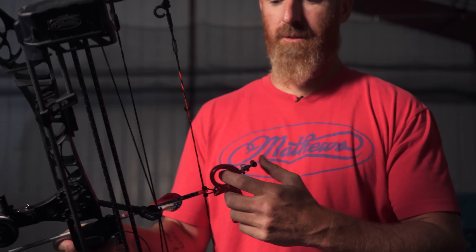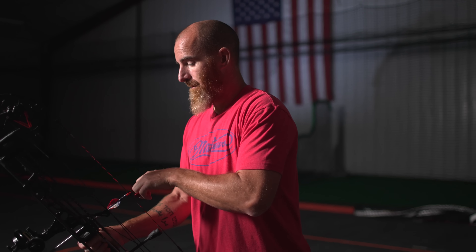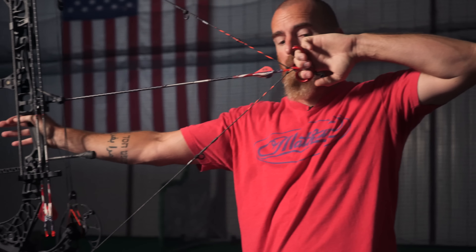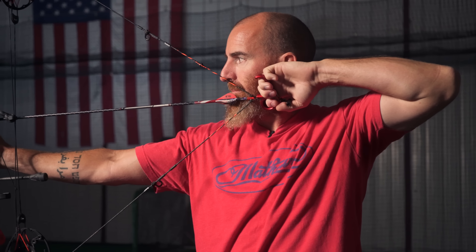For years I shot a regular finger release, then I moved to thumb releases because I was getting a little punchy on the trigger. A good friend told me about these, and I just absolutely love it. The beauty of this one is I'll put it in the tree and just leave it hanging so I can slide in and I'm ready to go. One of the things with these thumb releases is it really prevents you from getting trigger happy. It's similar to a back tension release — I'm going to anchor it, wrap my thumb around it, and when I get set I'm just going to start squeezing and pulling back at the same time.